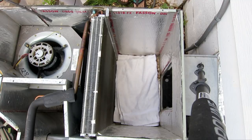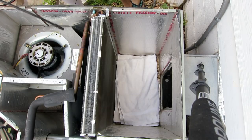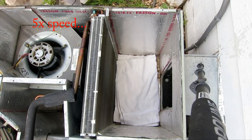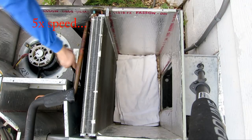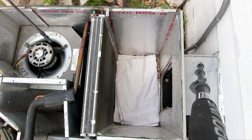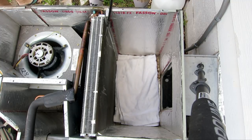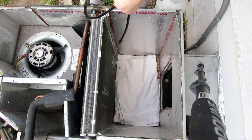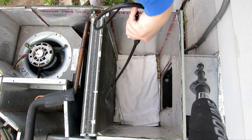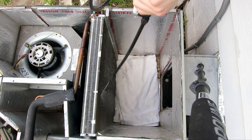We're going to spray it now. Since the air is going from this direction, we're going to spray on the other end. Then you can spray the other end from an angle. You just want to fully saturate the evaporator coil and roll the dirt off. Let it soak for five minutes or so, then we'll rinse it down with water.